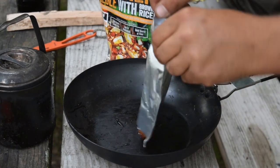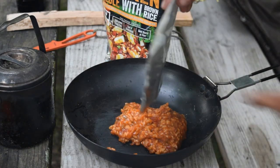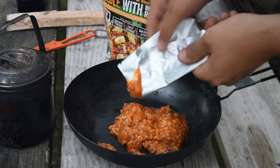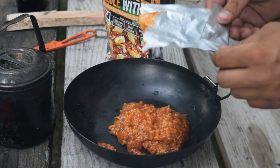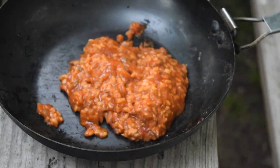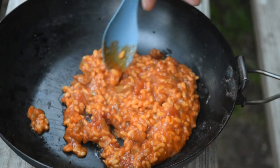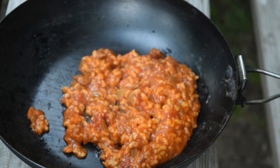So let's see what she looks like, guys. Alright, so there's the quantity of it. Let's go ahead and mix it around. Give it a little bite.